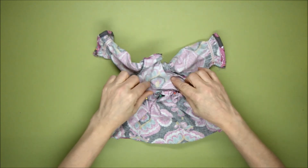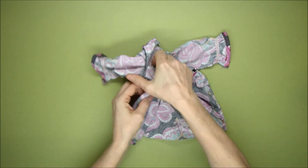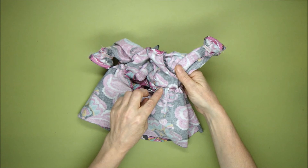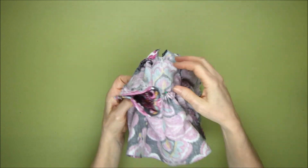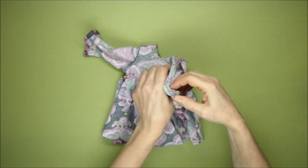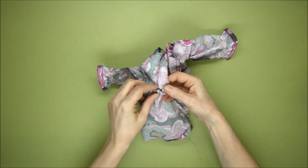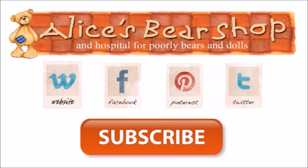We'll sew right from one side of the back opening all the way around from the skirt to the top, right the way to the other side of the back opening. That concludes our tutorial video — I hope it's been helpful. If it has, please subscribe to the channel, give us some feedback and a like. There are more videos coming soon.